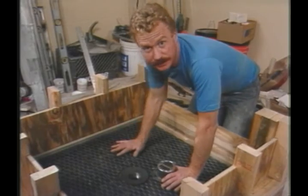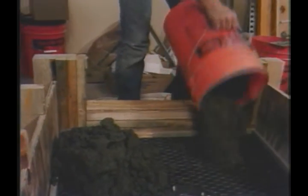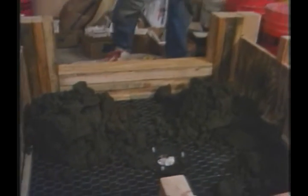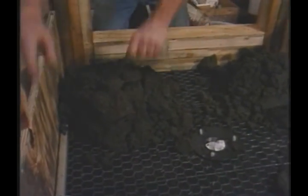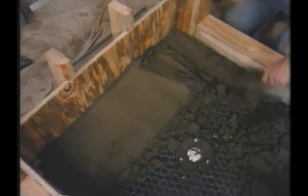Now let's get the deck mud in here. The mud I'm using here is the same deck mud I used for the flat floor, although since the cross section is slightly thinner, I'm using a little bit wetter mix. That way it'll spread easier around the thin spot around the drain.